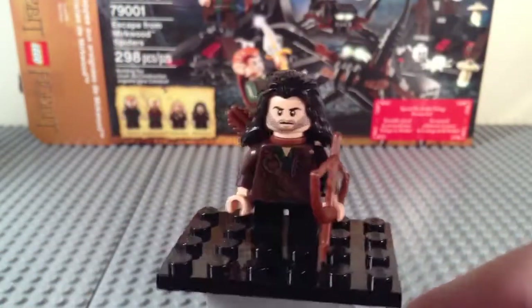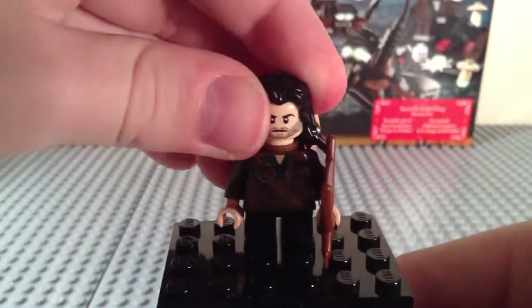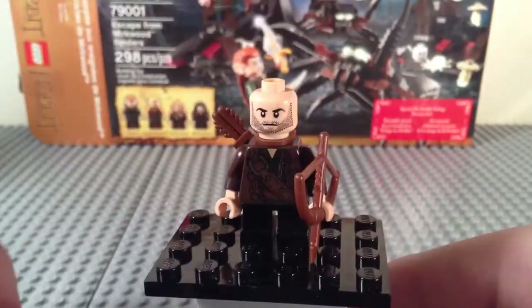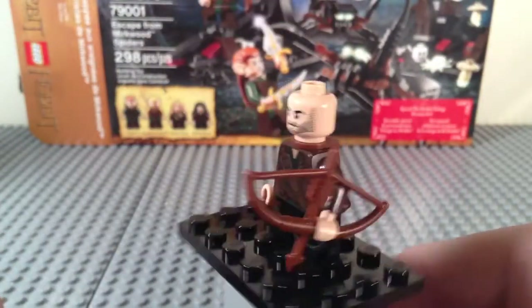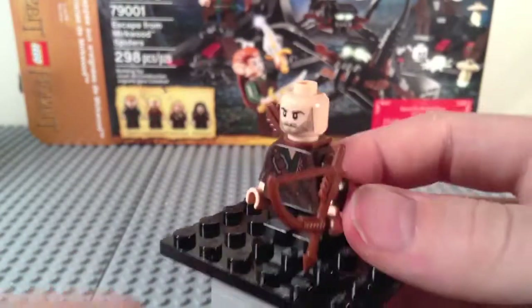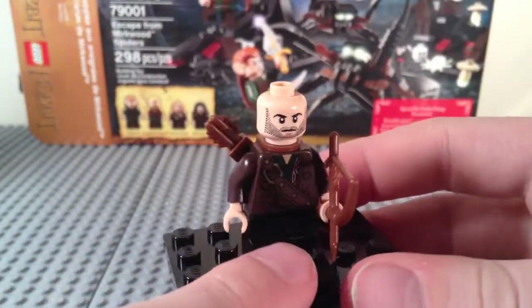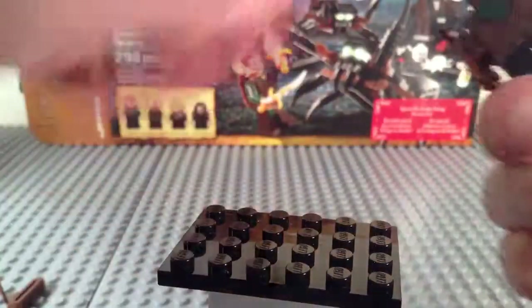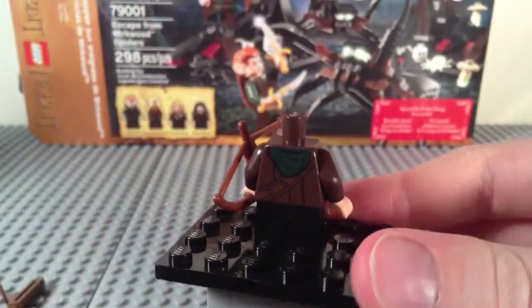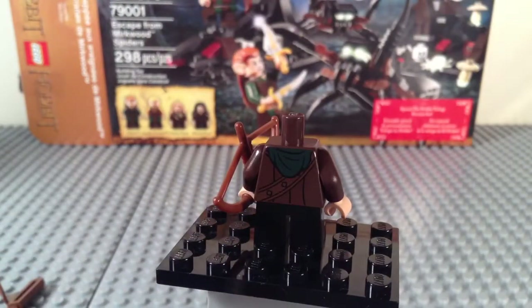The final minifig for this set is Kili the Dwarf. He does come with a more normal sized bow. Same hair as Fili, but in black. He does have two faces — a serious face and an angry face with some facial hair on either side. He's got a strap there and an exclusive torso print, of course, because each dwarf has a unique outfit as far as I can tell. There is the back printing, and just like Fili, he has short legs.